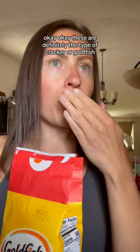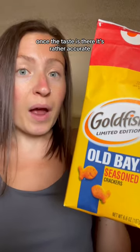So let's taste. I'm not really tasting anything yet. These are definitely the type of cracker or goldfish that you kind of have to keep eating to get the taste. Once the taste is there it's rather accurate, if you want to even taste.